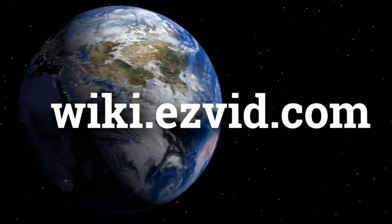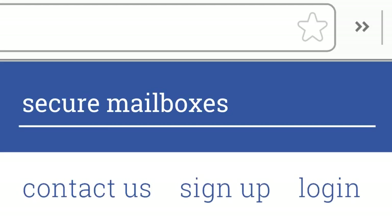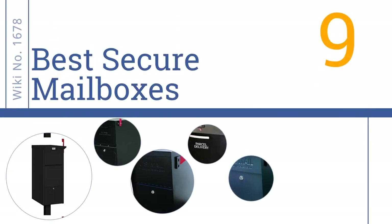wiki.easyvid.com. Search EasyVid Wiki before you decide. EasyVid presents the 9 best secure mailboxes. Let's get started with the list.